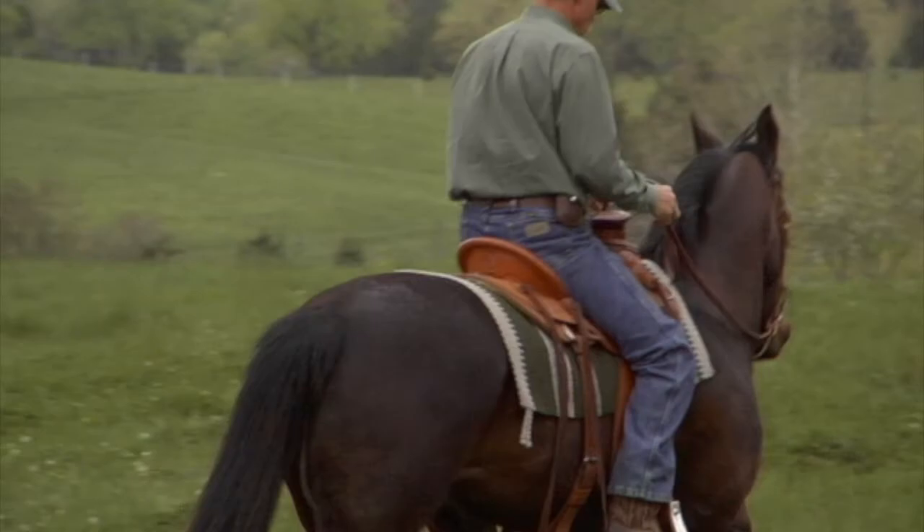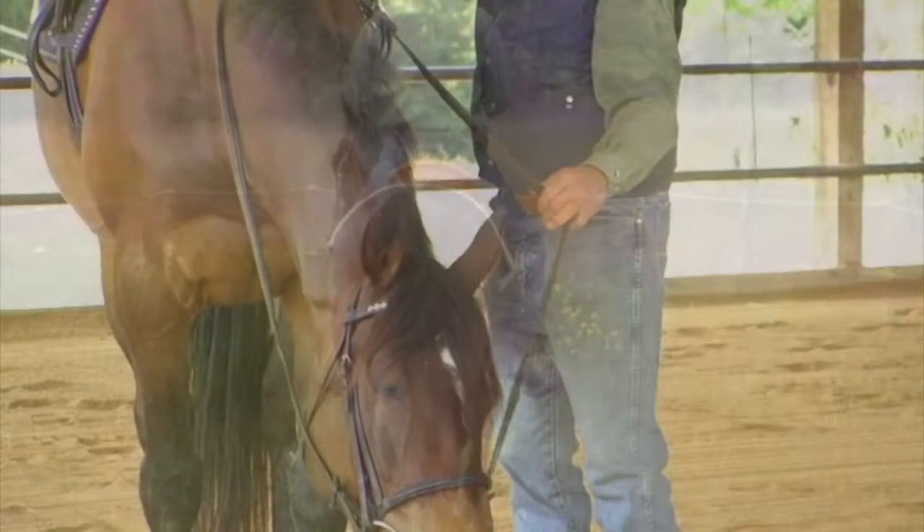Develop a deeper connection with and a better understanding of your horse, so you will be able to ride the best horse possible as you work together in ways that allow communication to flow effortlessly.